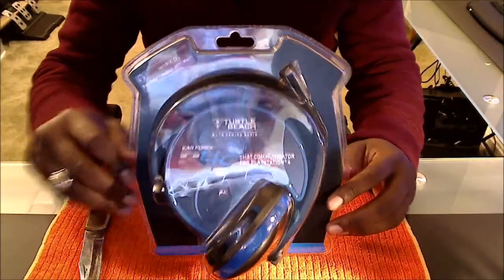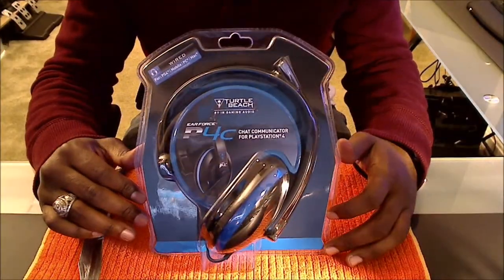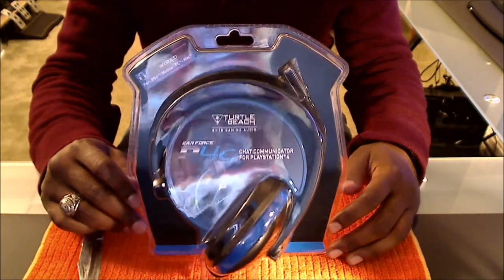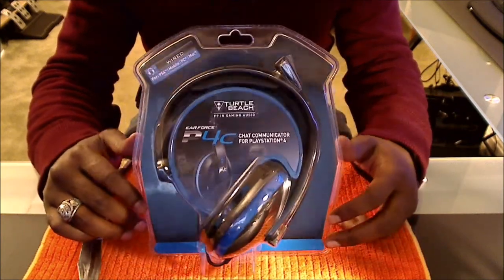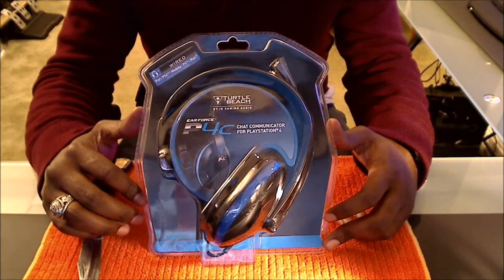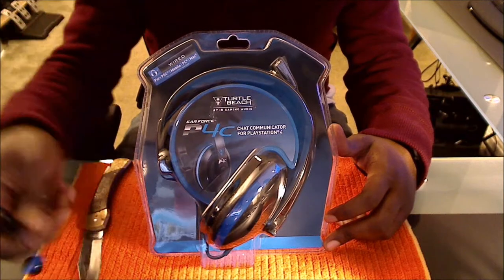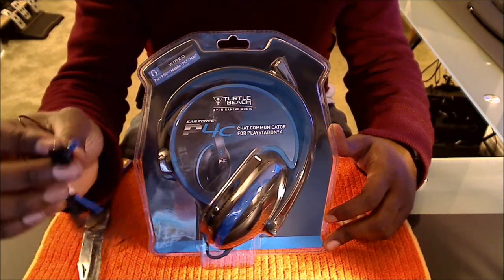Hey, what's going on everybody, I'm back here with this unboxing - the Turtle Beach P4C Air Force Chat Communicator Headset for the PlayStation 4. As you all know, people have been complaining, such as myself, about the comfort of the mono headset that comes with the PlayStation 4.